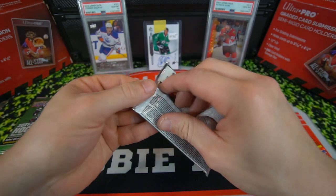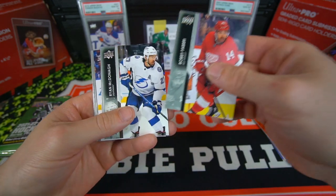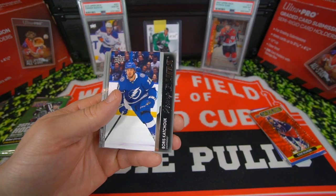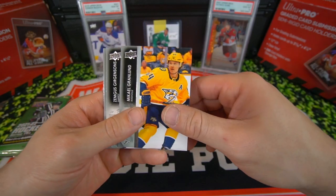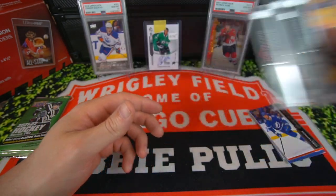Two more packs here, guys. Thanks for watching the video. We got Bobby Fabry. We got another Young Gun in here — Ryan McDonough, John Marino, and that's going to be Boris Katchouk, Young Guns there. Don't know too much about him, but two Tampa Bay Lightning Young Guns. Granuland, Andres, Linholm.